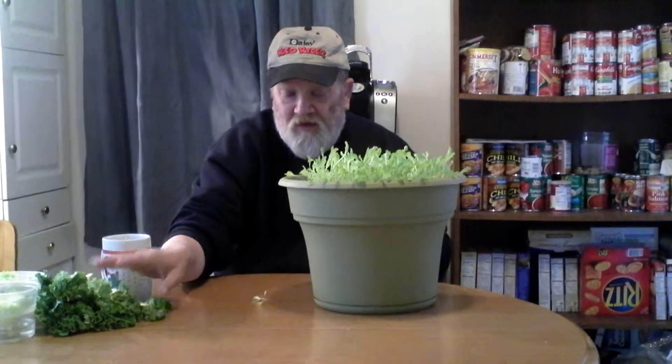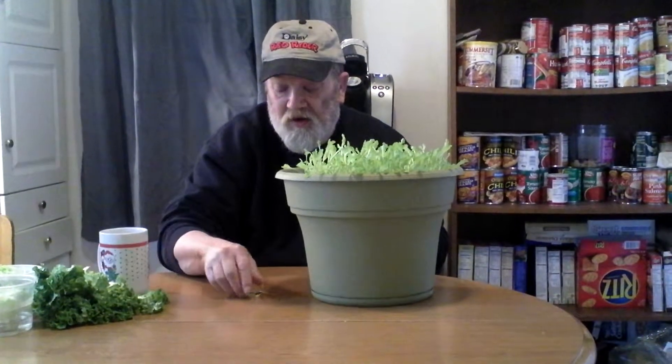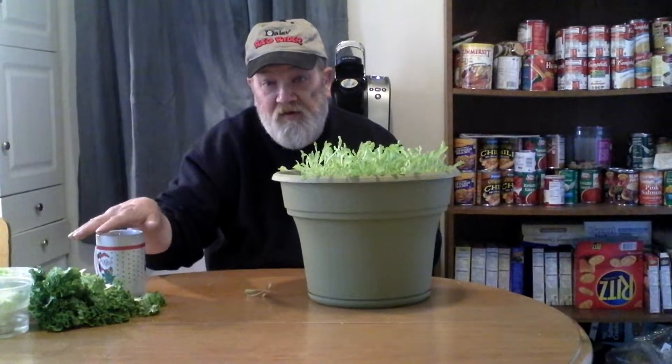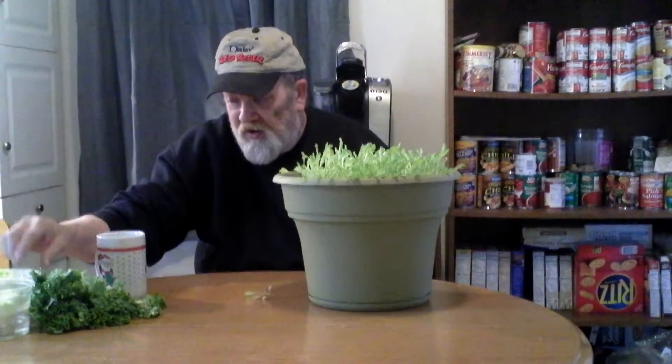I'm not saying this other type is bad — it is good. I want to try this experiment too. Not right today, but I want to experiment this method with an iceberg lettuce. Let's see how that works.